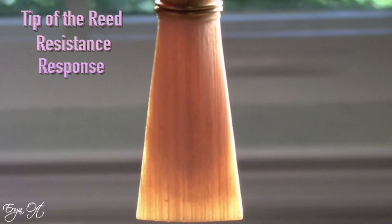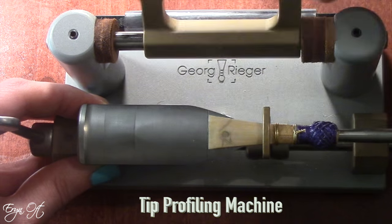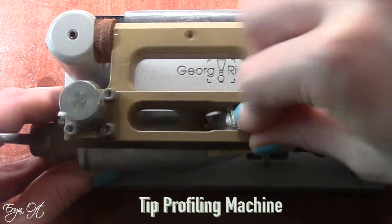I do this in conjunction with using a tip profiler, but I would also do this even if I didn't have a tip profiler. I did these same three steps without a tip profiler before I owned one, and even now when I have a tip profiler, after the reed begins to break in, I do these same three steps. So let me take you through what I do when I scrape a reed.